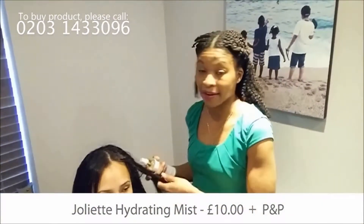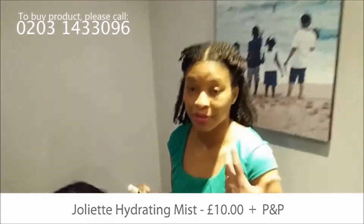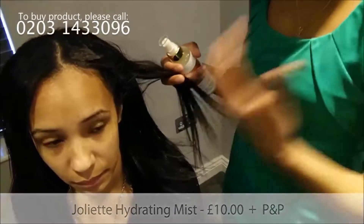For example, last night I did a twist out and I wanted it to pop the next morning. I sprayed my hair with the hydrating mist, allowed it to soak in, covered it up at night and went straight to bed. And I've got a lovely shine this morning.